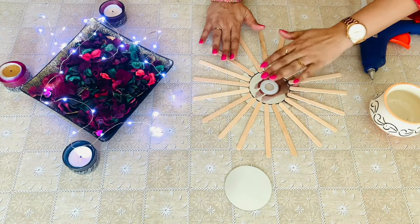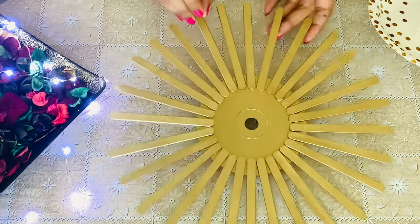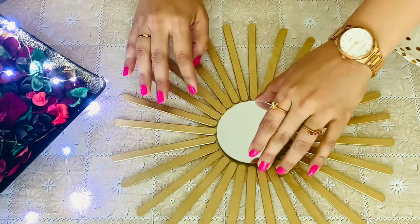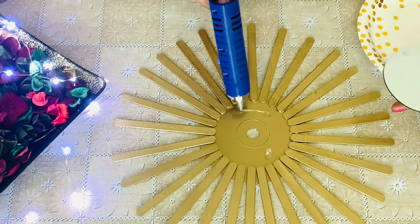Once it's all dry and set, I have spray painted it in gold. Once this is done, let's glue the mirror to the centre.